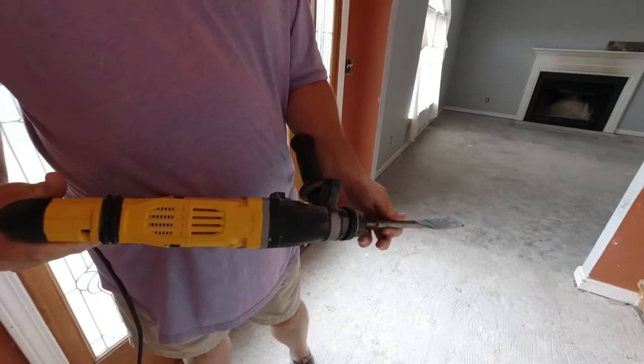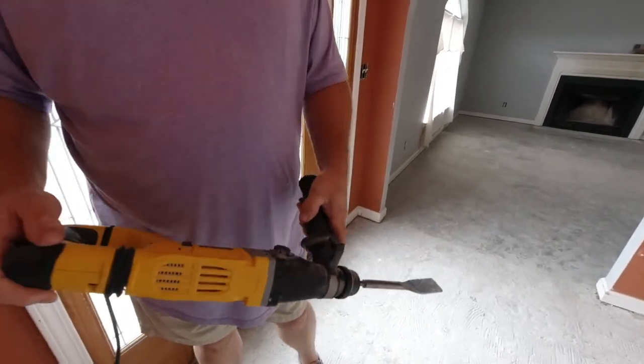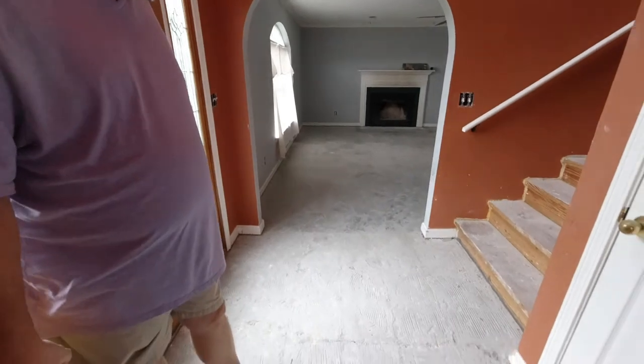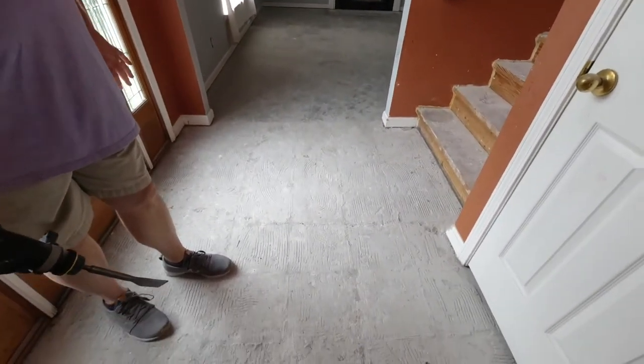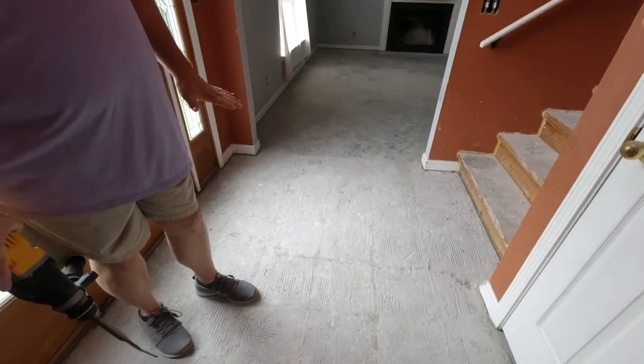Basically all you do is this thing vibrates in and out — it's kind of like a mini jackhammer. By putting it up against the tile and pulling the trigger, it starts vibrating and actually works the tile loose and breaks it up. Sometimes it comes up in pieces, sometimes in huge sections — not the whole tile but in huge blocks. It just depends on how good it was installed. In here in the foyer it's relatively easy; it came up in pretty good sections.